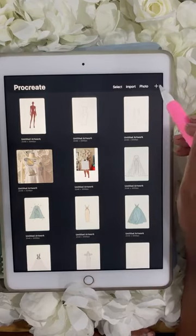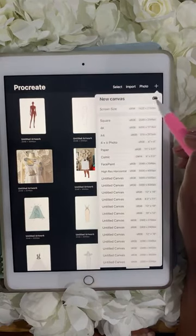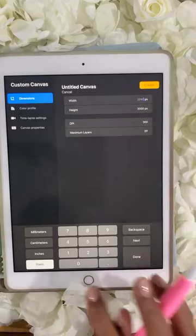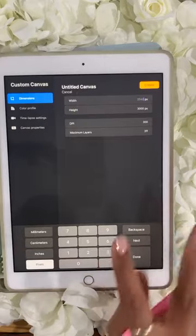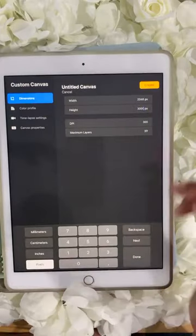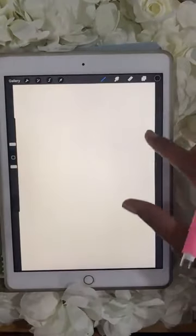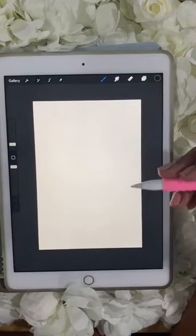To create a canvas, press the plus sign up here, then press the little black rectangle. Put in the numbers for the dimensions of your canvas. I have 2048 by 3000 pixels — that's my usual canvas size. Press create, and now you've got a canvas that looks like a sheet of paper. This is what you use to draw on.